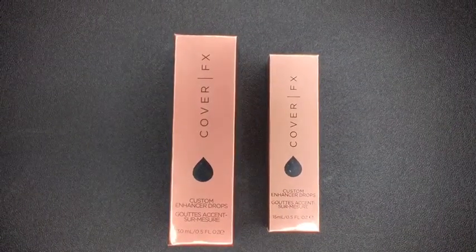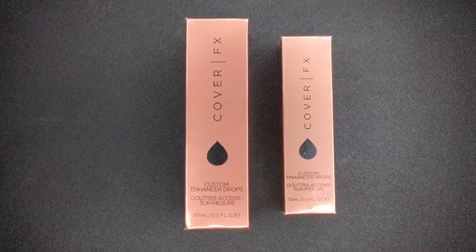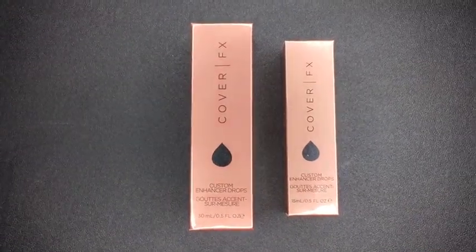The fake one is on the left and the real one is on the right. The first thing I noticed is the fake one has 30 milliliters and the real one only has 15.